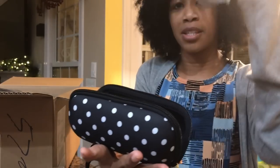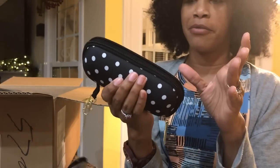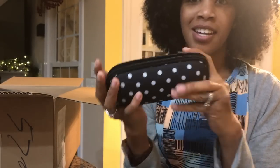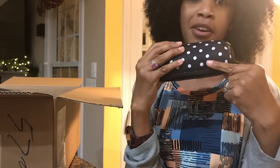It's your average size sunglass case and it comes with a nice little cloth that you can clean your glasses off with. I'm really stoked about these — I have a nice pair of designer shades I've had for about six years, a pair of Gucci shades, and they are definitely going in this case.